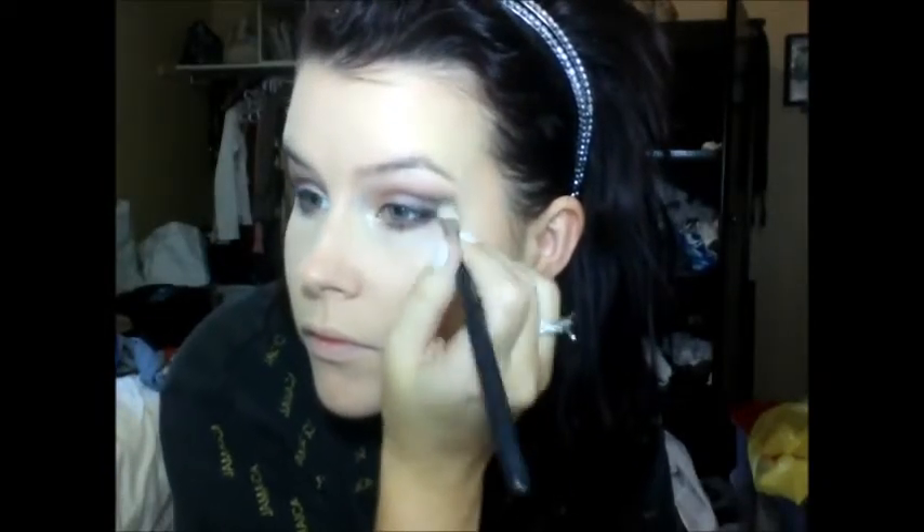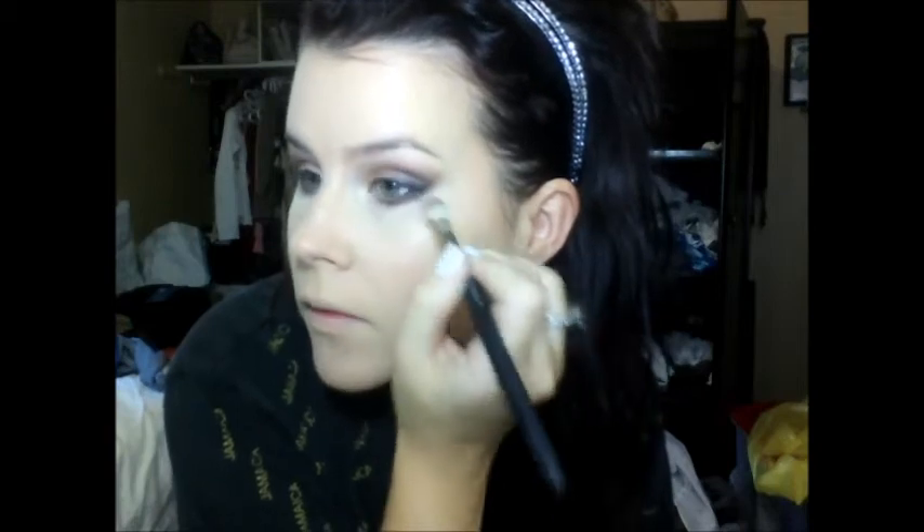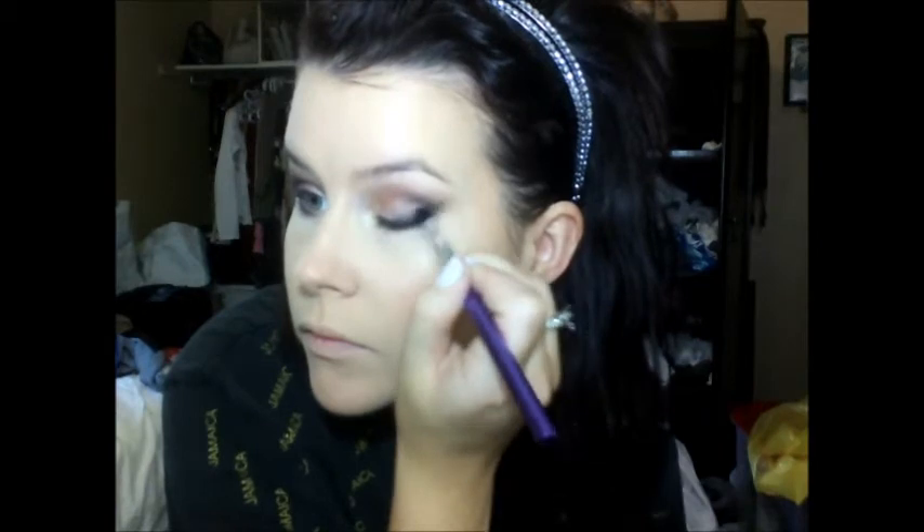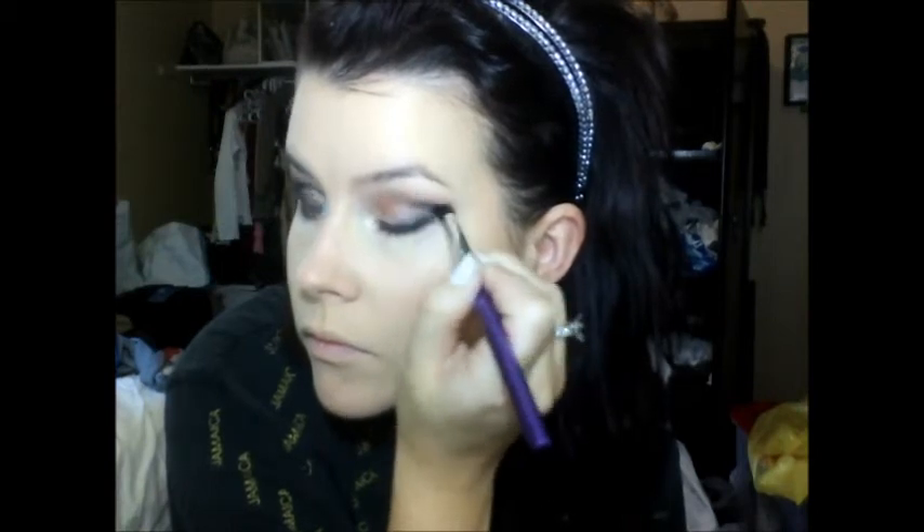Then taking another fluffy brush, you're just going to blend the colors in. And then I'm taking a stiffer fluffy brush and deepening up the outer corner again with the black eyeshadow — try and use a matte black eyeshadow with this look. Now I'm just taking a neutral color, kind of like a skin color, and just blending everything together so everything blends in seamlessly.